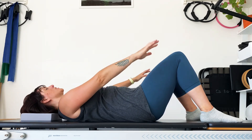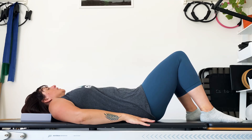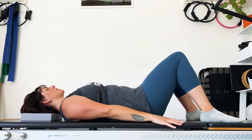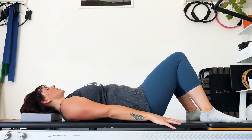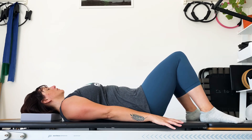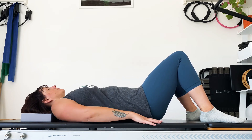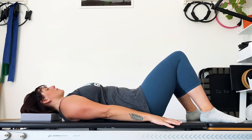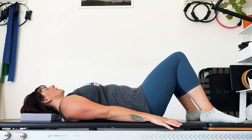Rest those hands next to you on the floor and we'll shrug the shoulders up, breathe in. Relax them away, breathe out. Tighten them up to the ears on the inhale, almost sigh them away on the exhale. Keep that going up and down, tightening and releasing the neck muscles. And then finally resting them.